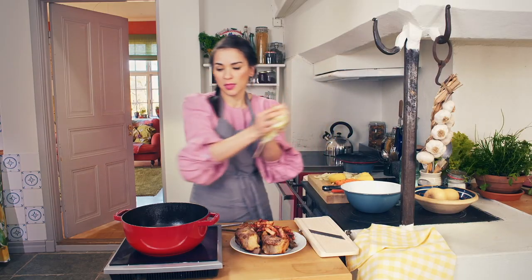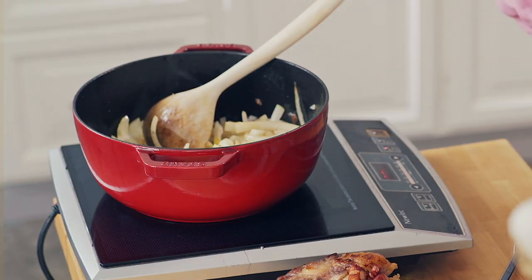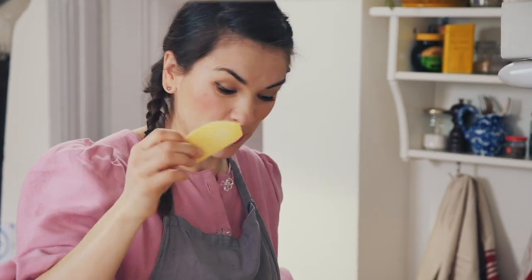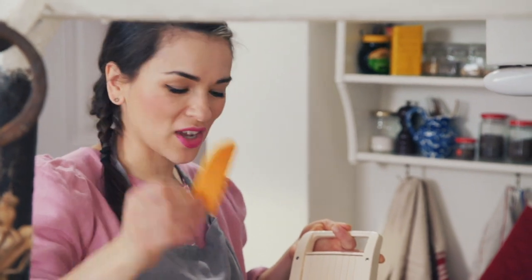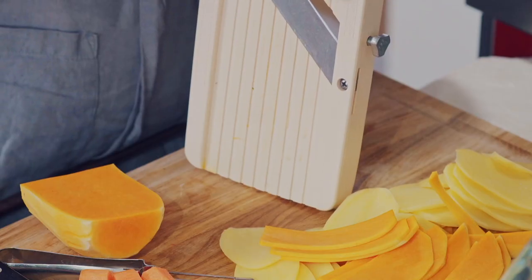Next, caramelise the onions. This stew is going to have a little sophisticated topping — it's just a layer of potatoes and butternut squash. Use a mandolin, or you could use a sharp knife. You end up with slices about three millimetres thickness, like really thick potato chips. And with the butternut squash, you get this bright orange colour, which will look beautiful with the potatoes.